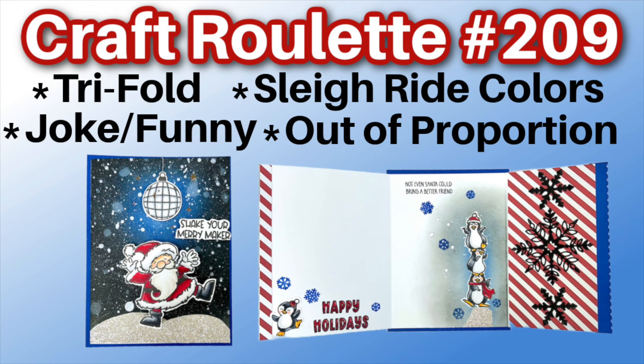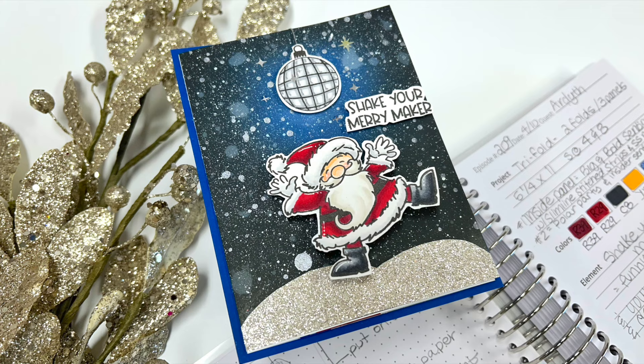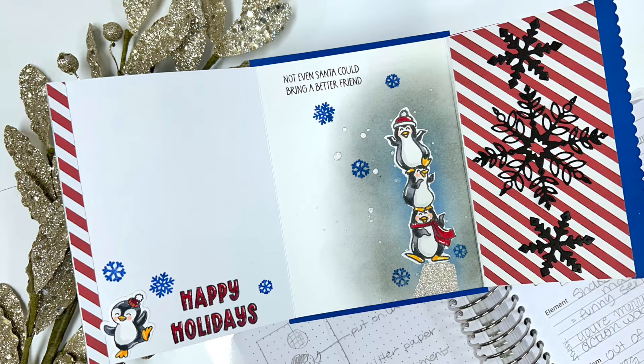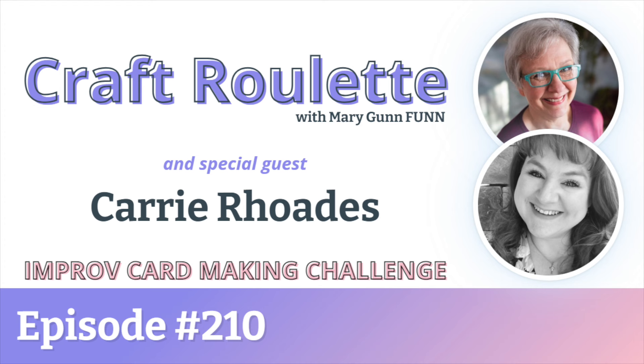Craft Roulette is a live improvisational card-making game show right here on YouTube. It was last Friday night, episode 209, and there were some crazy parameters and they challenged me. But once I started, I couldn't stop. I'm so excited because I am going to be the special game show guest making cards with Mary Gunfun this coming Friday, April the 12th at 5:30 Mountain Daylight Time. Make sure you tune into their YouTube channel — I'll have a link in the description box below.